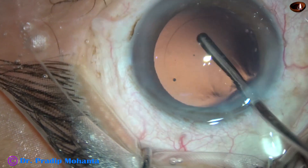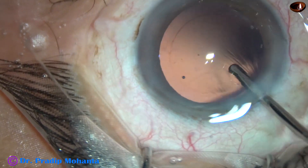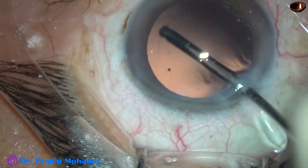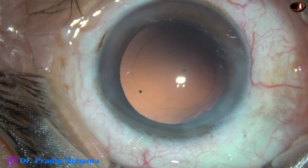And now I am using the irrigating probe of bimanual IA to polish the posterior capsule. This is done by a jet of fluid, and the probe actually doesn't touch the posterior capsule.